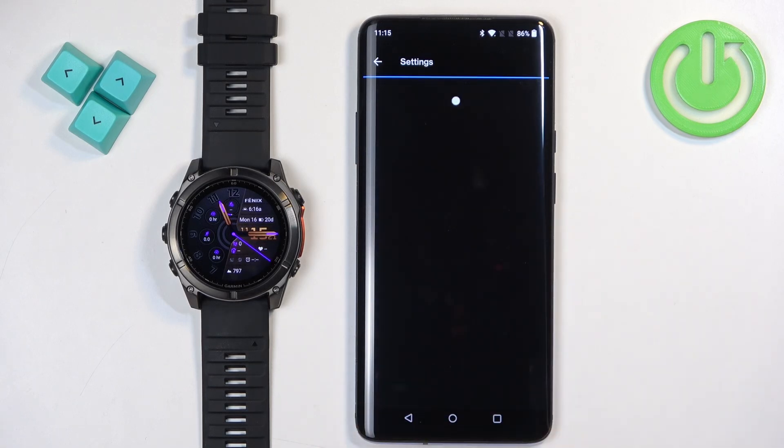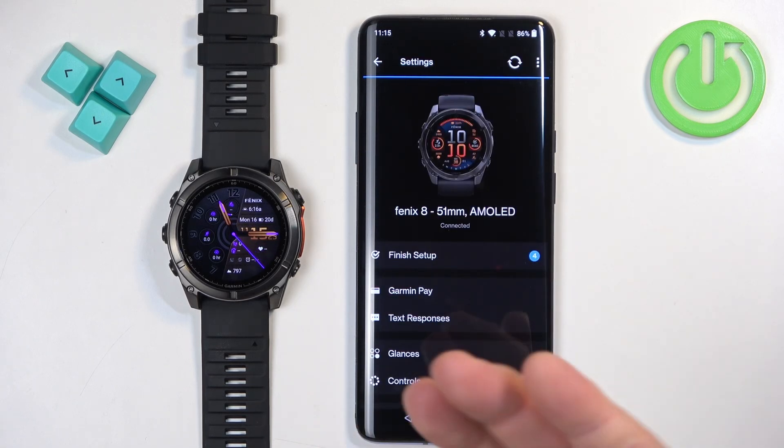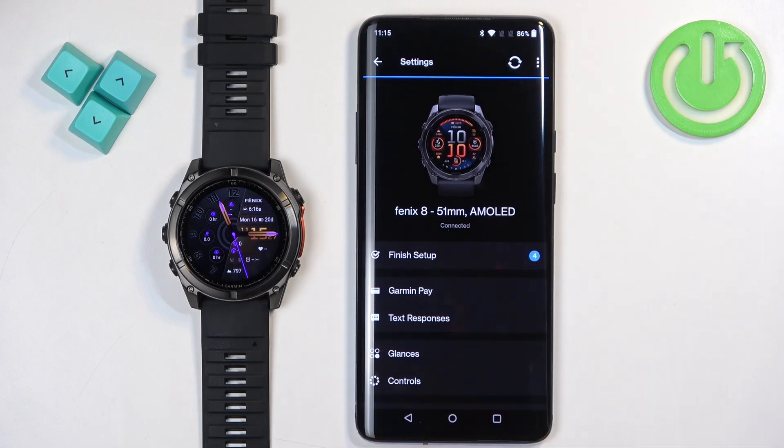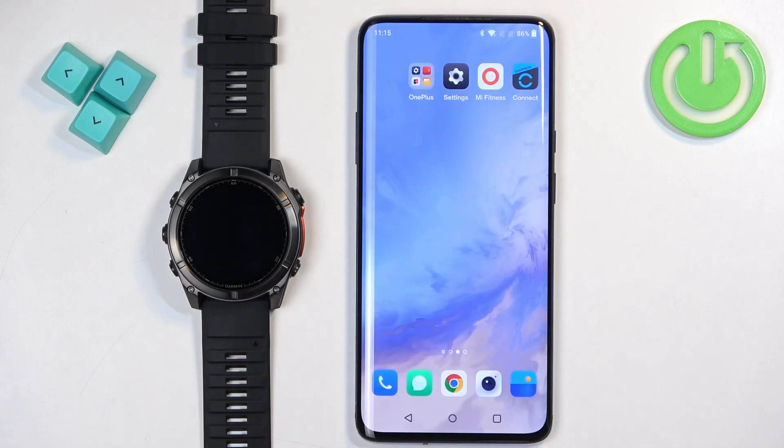Like this. If by any chance the language won't change, try syncing the watch with the phone by tapping the sync icon, and it should apply the changes. And that's how you change the language on this watch.